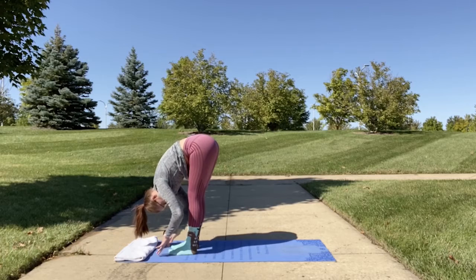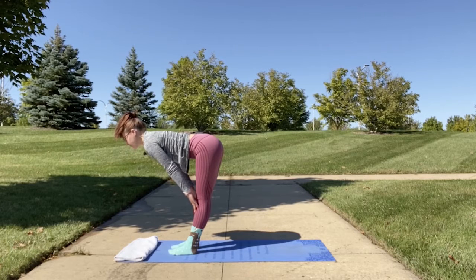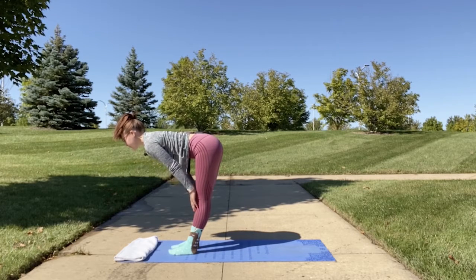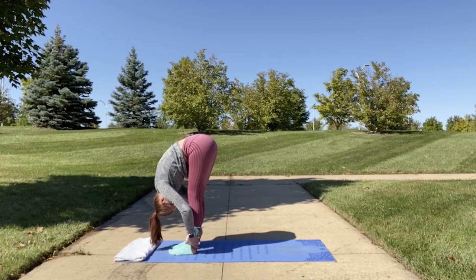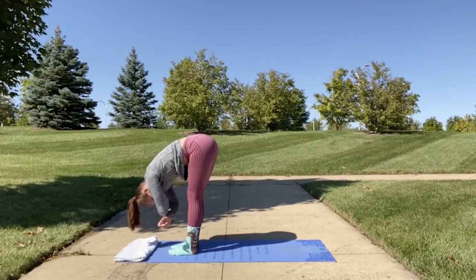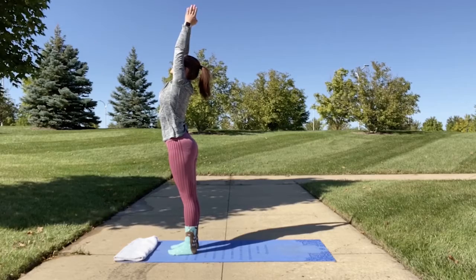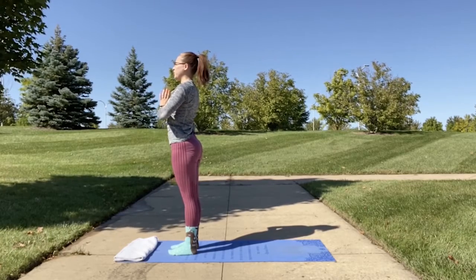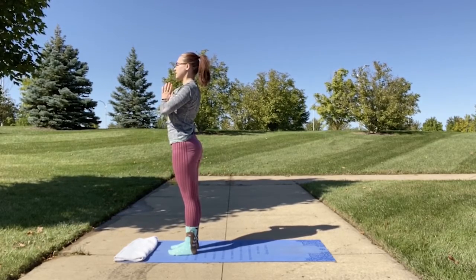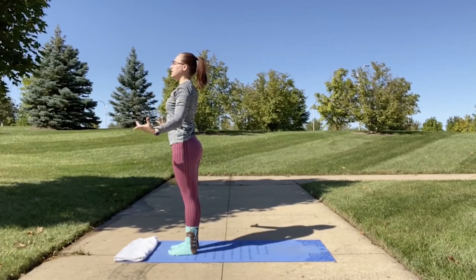Inhale and come up into halfway lift — place your hands on your shins and your back will become flat. Then exhale as you fold back down towards your legs, making sure your core stays tucked in. Inhale as we come up to mountain pose — bring your hands up by your side, then from mountain pose bring your hands up together and to your heart center. Feel that nice wind on your body, releasing any tension. Make sure your shoulders are away from your ears, then bring your hands by your sides.